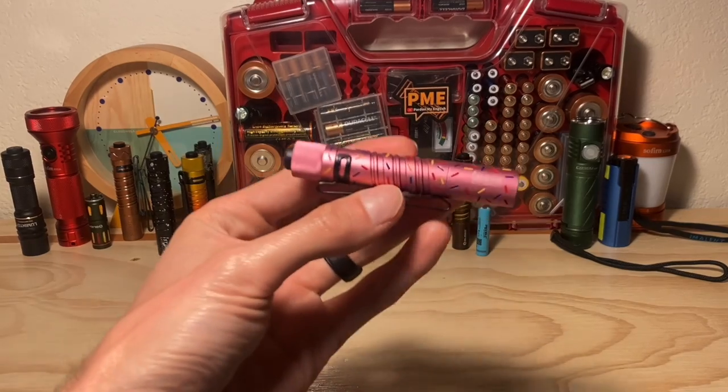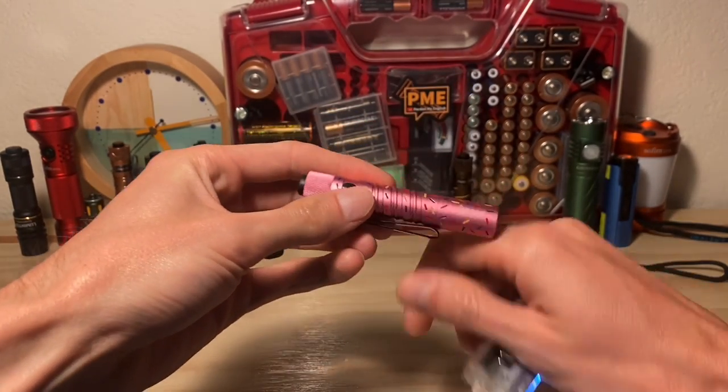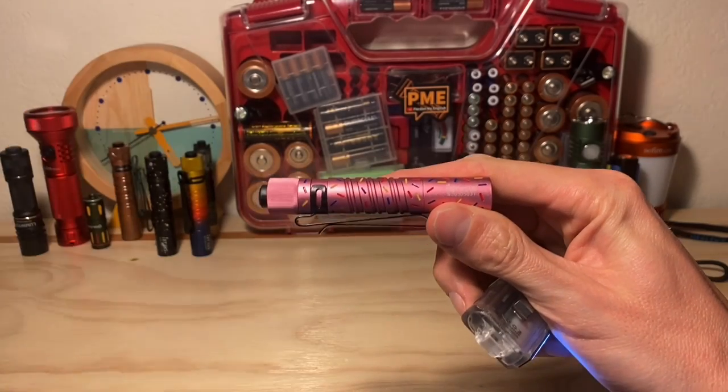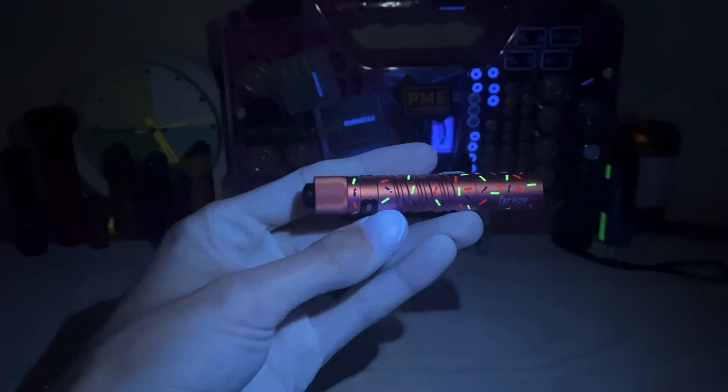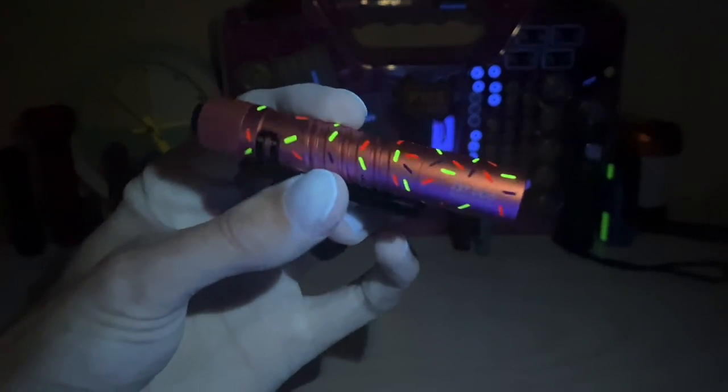This is a very first ever post-credits scene. Just wanted to show something cool I found out on accident with this new donut i3T. Under blacklight, these sprinkles really pop — the red ones and the yellow ones. It's a pretty cool effect.